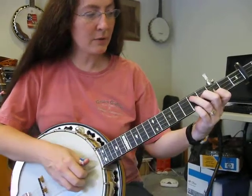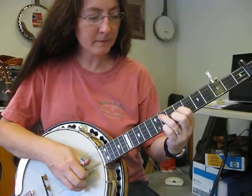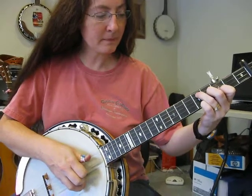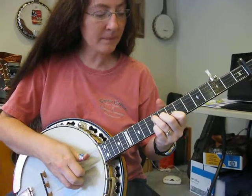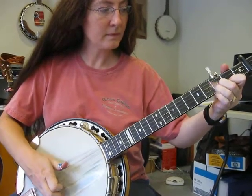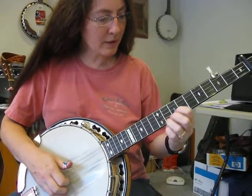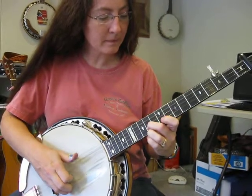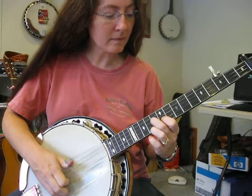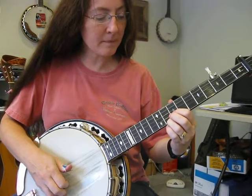And then for your high break we were doing some backup chords where you were doing... And then high breaks, we had the first one... And then the second time...